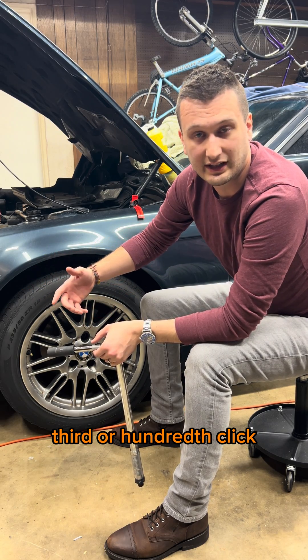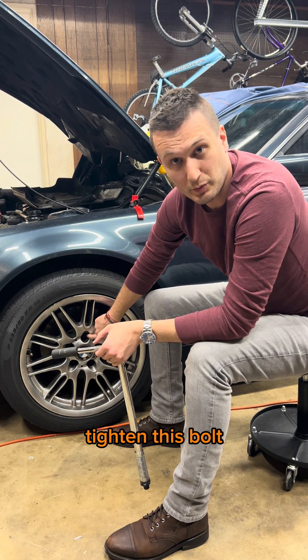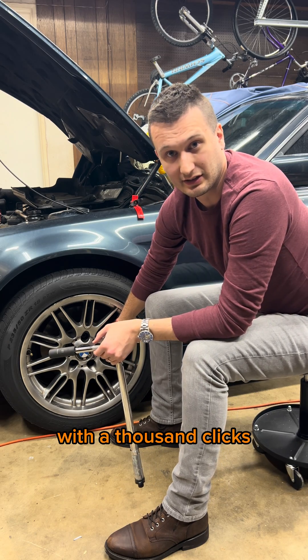To further show that a second, third, or a hundredth click doesn't do anything, I'm going to tighten this bolt with one click, and I'm going to tighten this bolt with a thousand clicks.